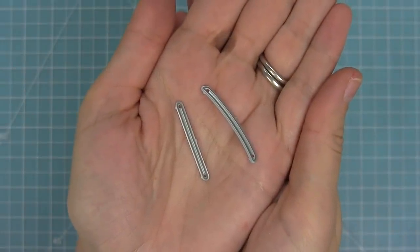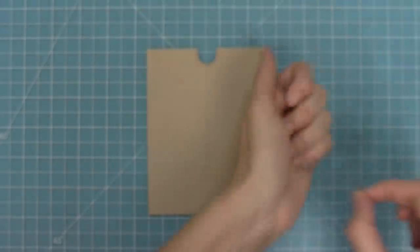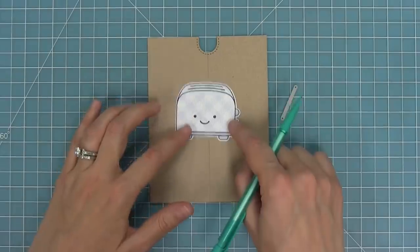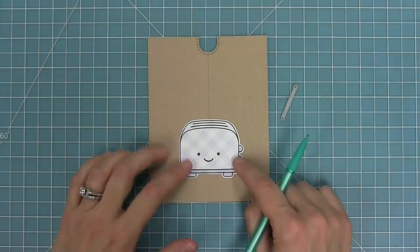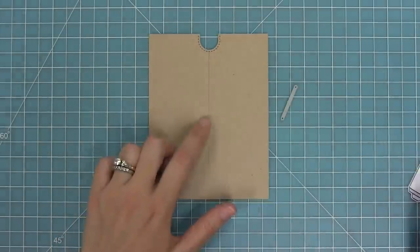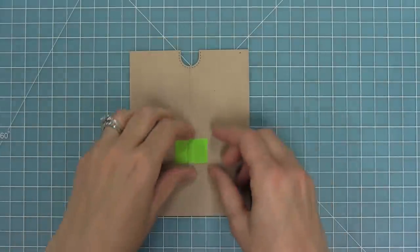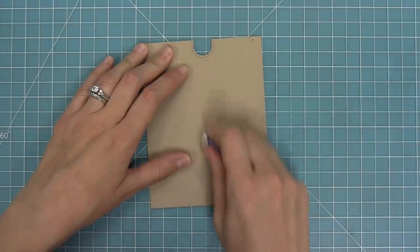Here you can see the two slot pieces: we have the straight slot and the curved slot, and we're going to be working with the straight one on our card base. You can place this slot anywhere on your card depending on where your toaster wants to go. In this case I'll place my toaster right about here, make a mark right at the top of that die cut, then take the straight slot piece, line it right up with that mark, hold it with some low-tack tape, run it through my die cut machine, and now I have a slot in perfect placement.